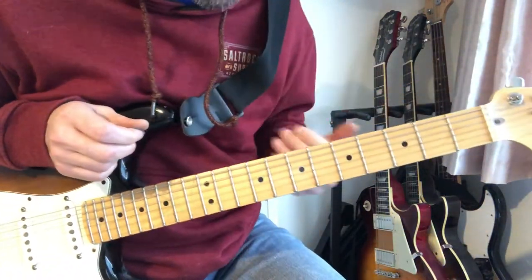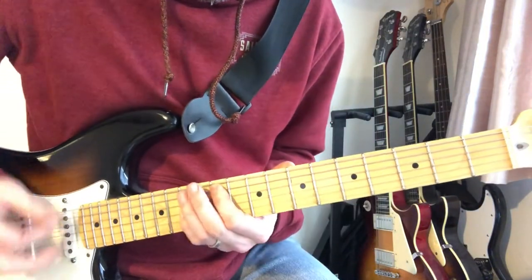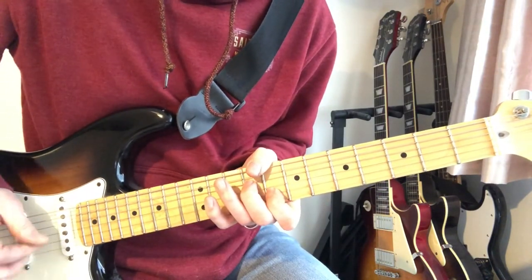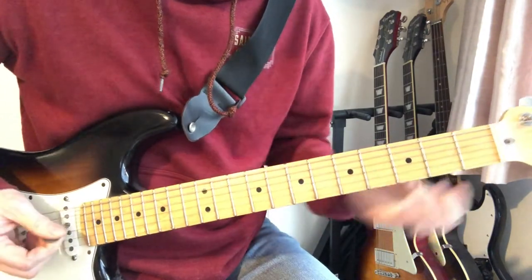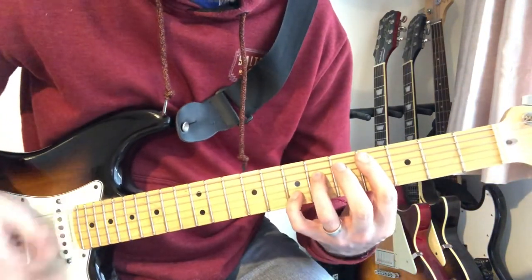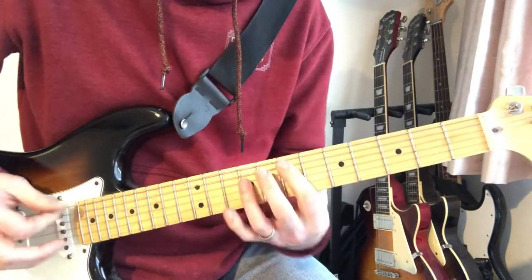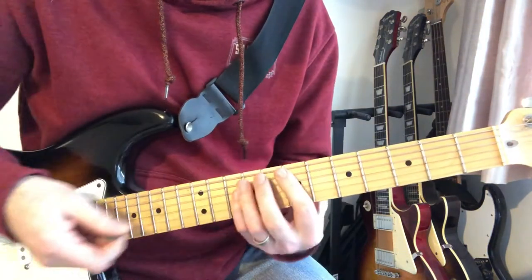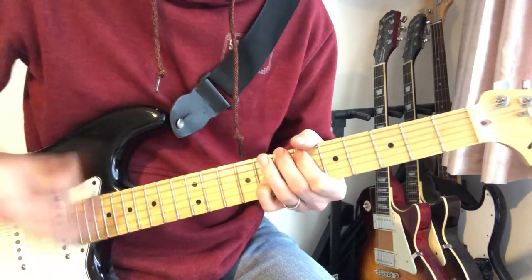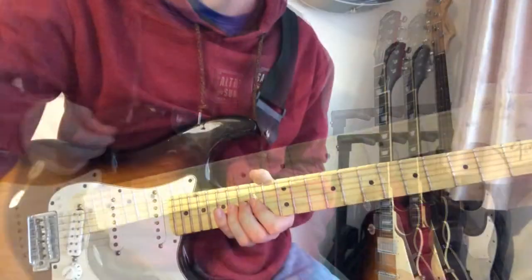That chorus is tricky, but I find the timing helps - the first octave is on when he sings 'Going Blind.' That's a B. And then the second time you go around you end with a D, then an A, and you're back. The second verse is exactly the same as the first.